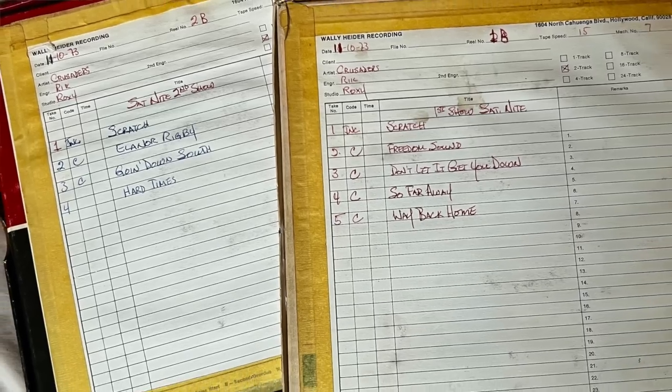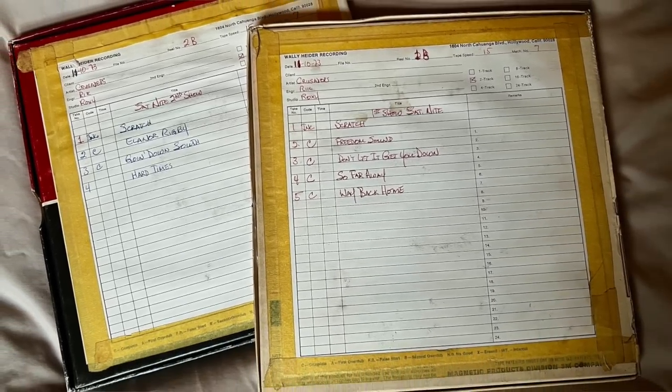I've got about 500 tapes. Through the reel-to-reel world I got some interesting things — through the widow of a guy who used to work at Wally Heider's. She had these tapes and I bought them for not much money. I've got the Crusaders' live album 'Scratch' — the original session tapes, the recordings from both the Saturday and Friday night — which sound amazing.